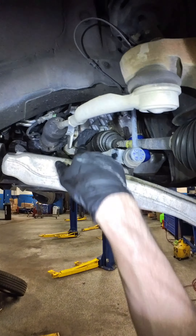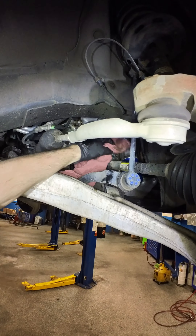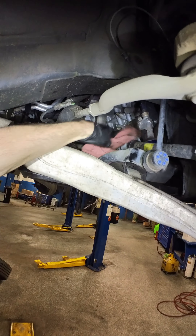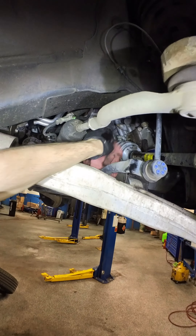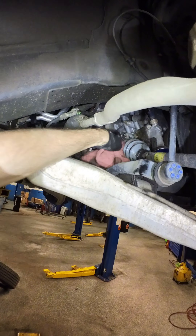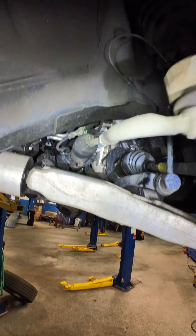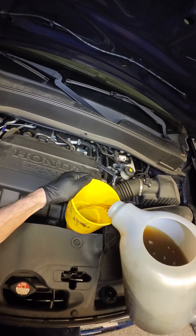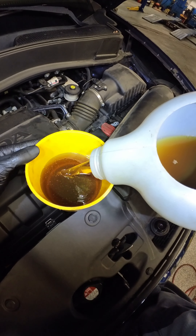Oh, and yes — I did notice the right front inner boot looks like it's seeping, but it's actually extremely common on these Honda V6s for these boots to seep. Honestly, it's fine. It's not worth replacing until it's making noise, so we're gonna wipe it off and keep on keeping on.